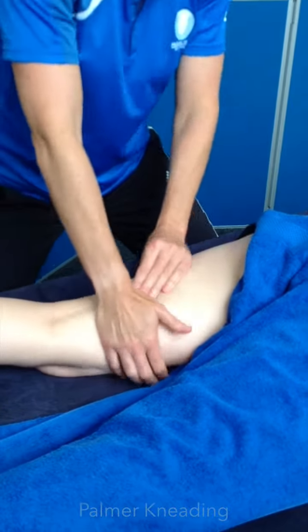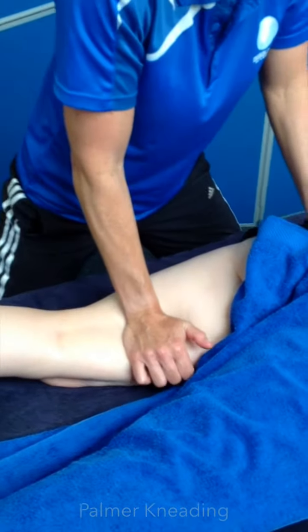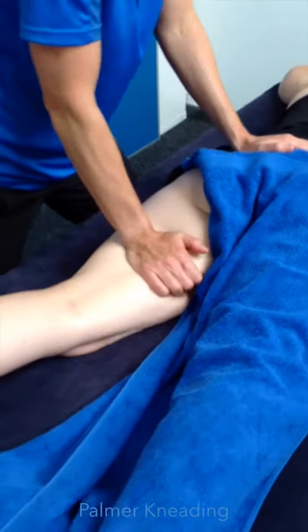Palmar kneading. Pick up, then squeeze down. Pick up, squeeze.